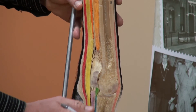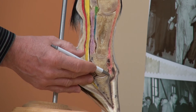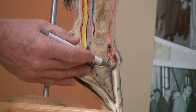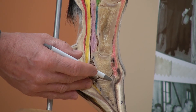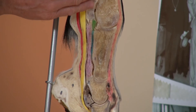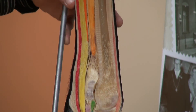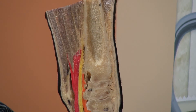On the dorsal aspect, we have the main extensor tendon, which attaches distally to the extensor process of the coffin bone, or third phalanx, extending the lower limb, and then attaches proximally to the main extensor muscle.